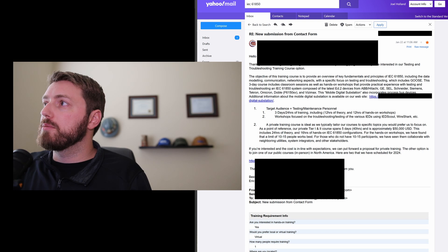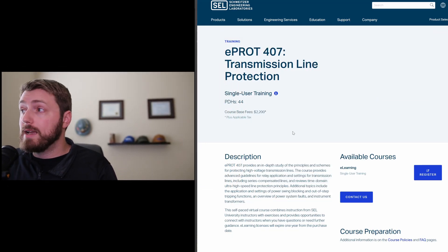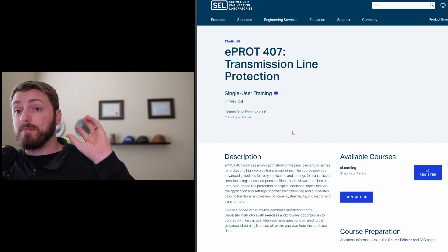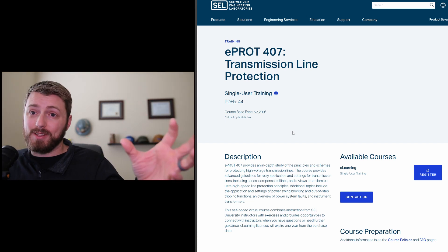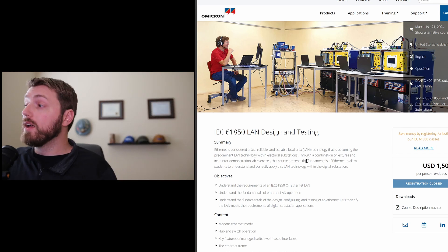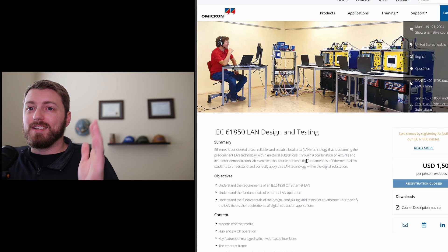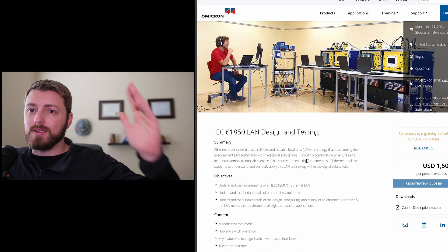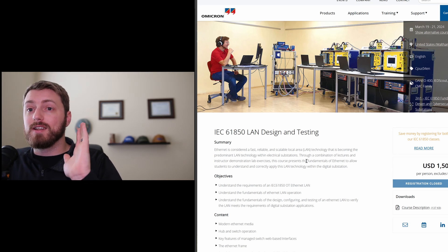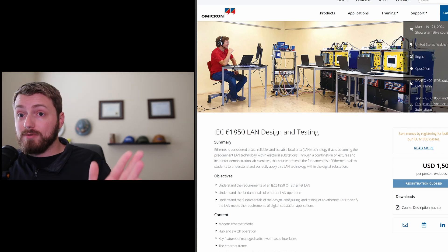For example, this one from SEL — it's $2,200 US. It's a great class; I've actually been to this one and it's fantastic. It doesn't necessarily show you the hands-on side, though. And this one from Omicron — very good, very worthwhile training at $1,500. Still, you're not sitting down with a relay. It doesn't show you the software, it doesn't show you the trip light blinking and a breaker opening. It's good, but it's not hands-on.